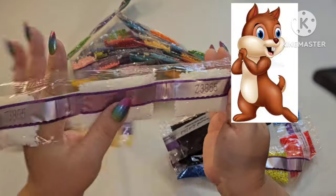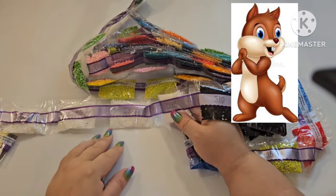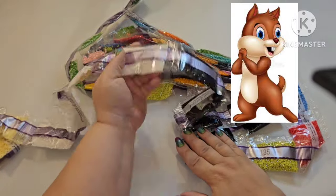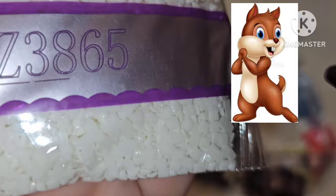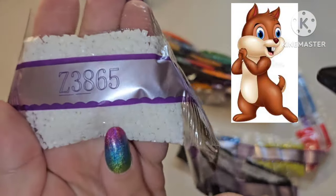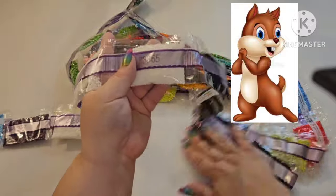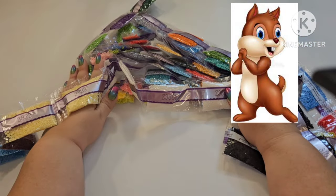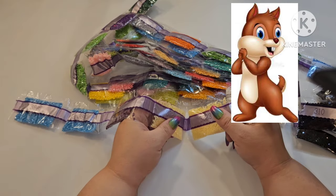Oh my goodness — there is a lot of white in this canvas! Do you see that symbol Z-3865? That means these are fairy dust drills. Fairy dust has mica powder inside, so it's not like glitter but has this really cool shimmery essence. I wish the camera could capture it with them being so light colored. And there are one, two, three, FOUR packages of fairy dust — four! That is the most I've ever seen in a painting!